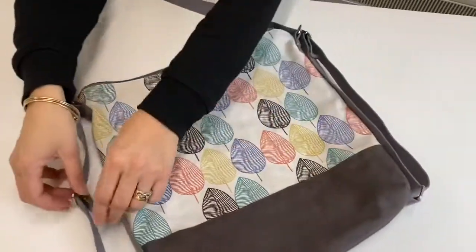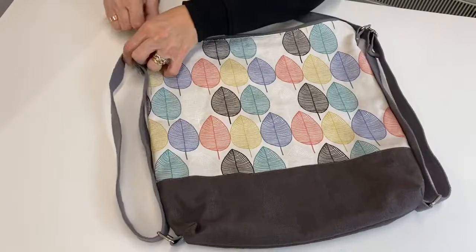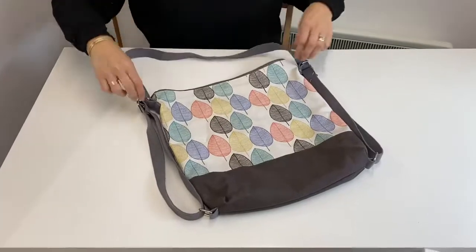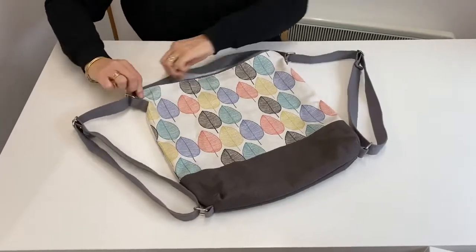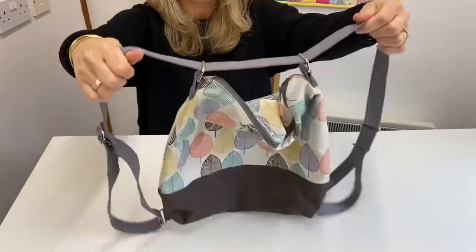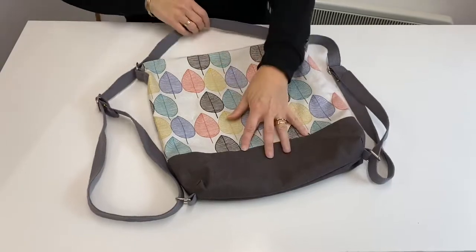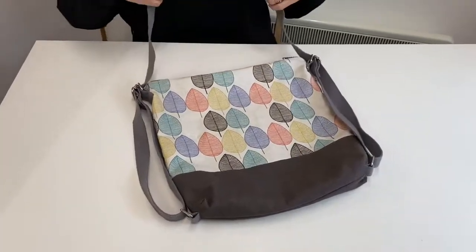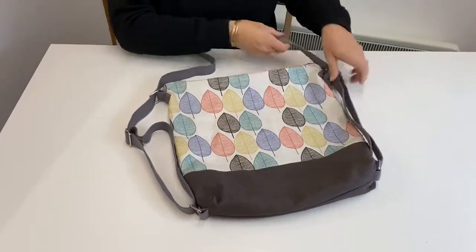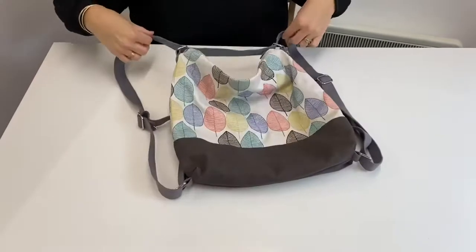If we make these two long — that one and the other side — then you've got your regular shoulder bag. If you want to wear it as a rucksack, you can simply pull it here and wear it on your back. You can also adjust these on the side: one over one shoulder for the shoulder bag look, or release them down a little so the strap becomes longer and you can wear it as a crossbody bag. So you've actually got three ways to wear this bag.